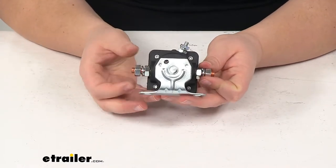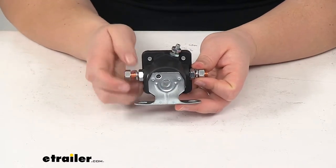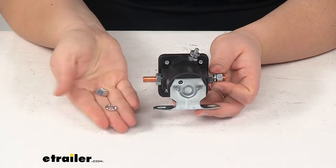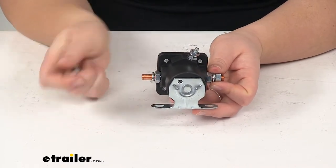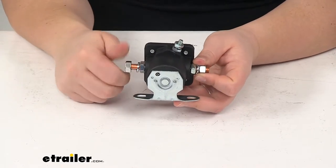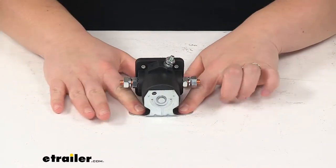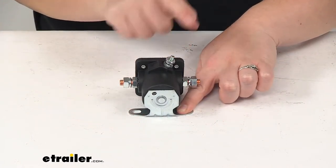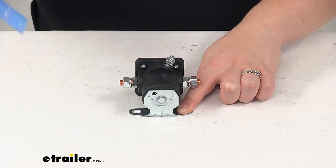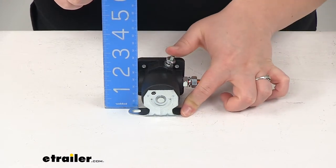For our connections, it does come with the nut and lock washer on each of the three posts. You'll have the nut and lock washer for each of those to hold down your wires. The overall height of this, whenever it's mounted flat with that bracket to the top of the bolt, is going to be about three and three quarters of an inch tall. That lets you know how much space you'll need.